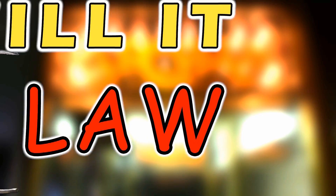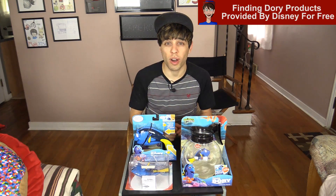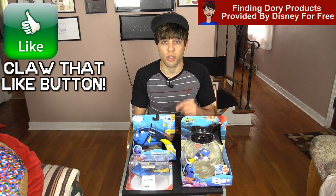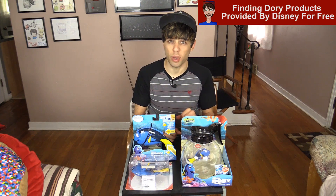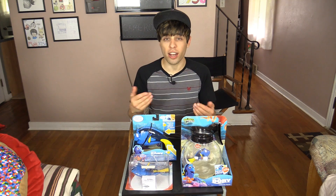What's up Goobers? Welcome to Will It Claw, where I put items you normally wouldn't see inside of one of these arcade claw machines and we see if we can win them. Disney was kind enough to sponsor and provide free products for this Will It Claw video.